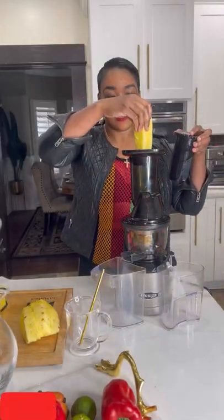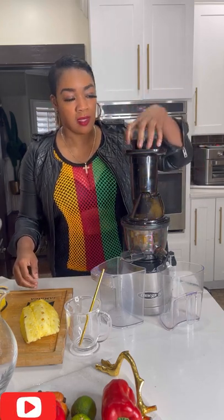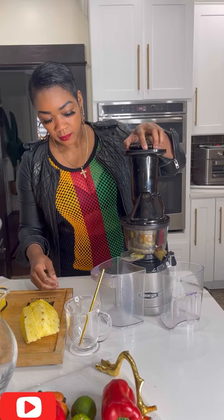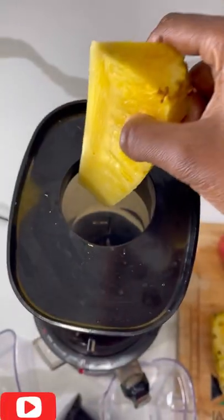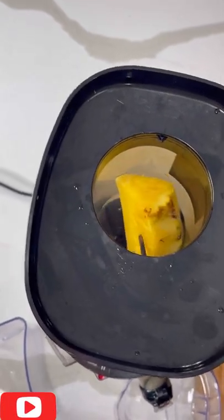This juicer makes juicing fun and easy — just dropping my pineapples in. I'm going to do the pineapple and ginger separate so I don't have to mix them. I could leave them separate in case I just want to drink some pineapple and ginger on its own.